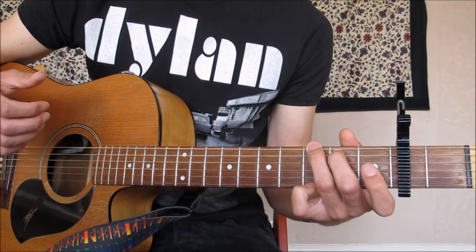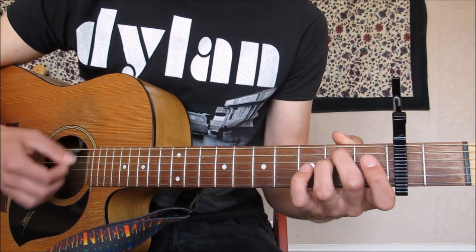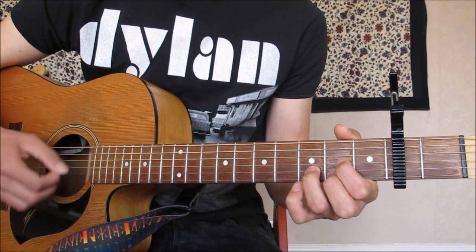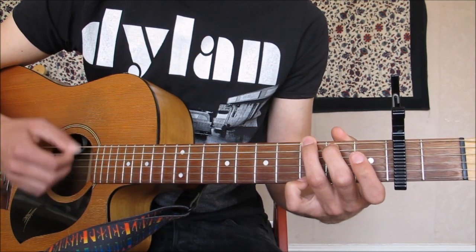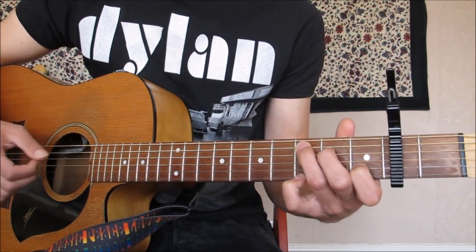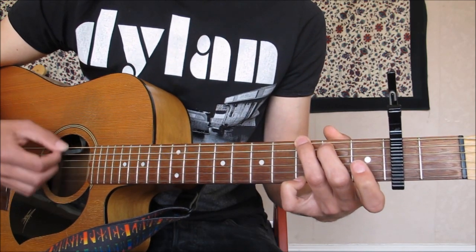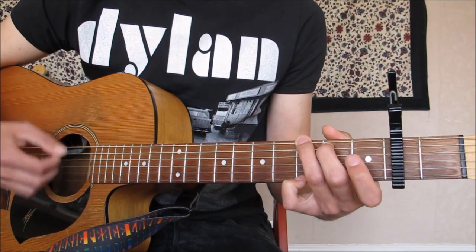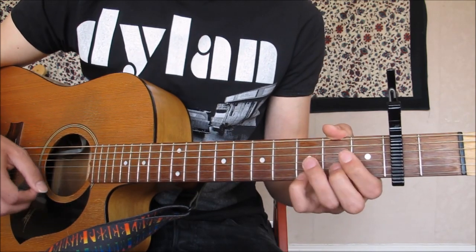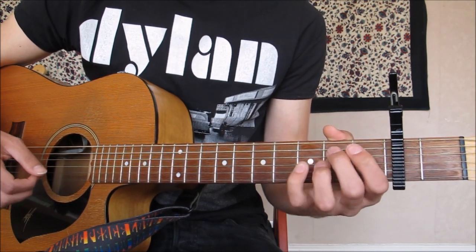Now the bit where it's like the 'oh baby' section — it's pretty similar but slightly different. E minor to G is the same, and then we go D to G, C for a whole bar. I like to keep the little finger on for this bit as well. G for a whole bar, then D, and then back into the riff. I'll just play through that chorus nice and slow.